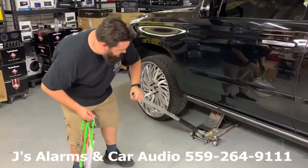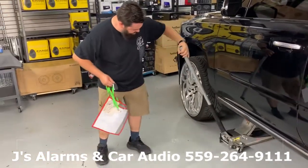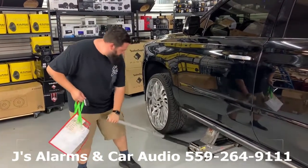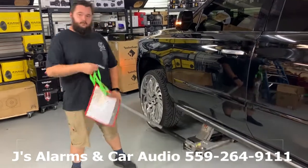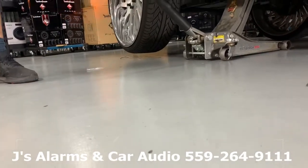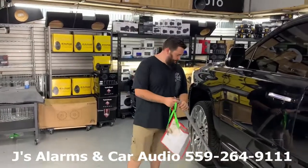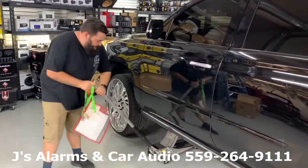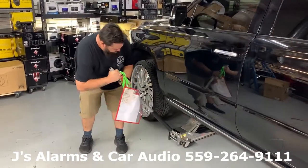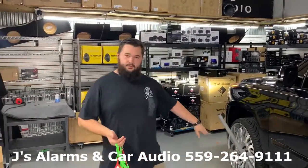We're lifting the vehicle off the ground — it's a heavy car. That's exactly how that works, guys. Once they jack up that vehicle to get to your undercarriage or your wheels, the alarm will go off. You heard it sounding right there.